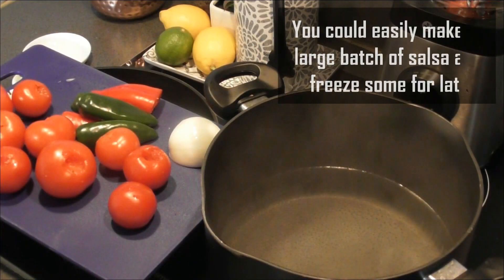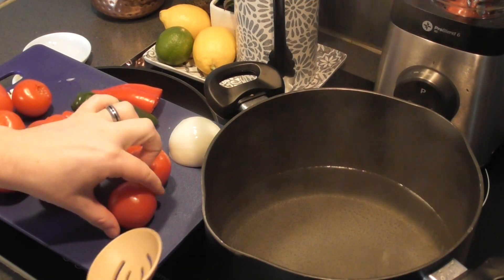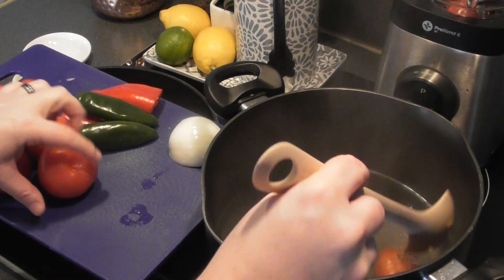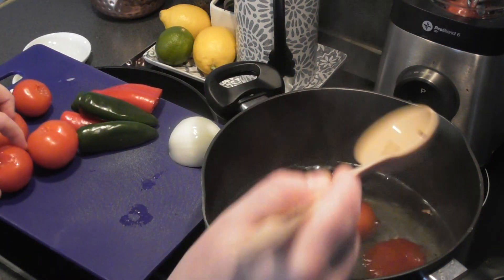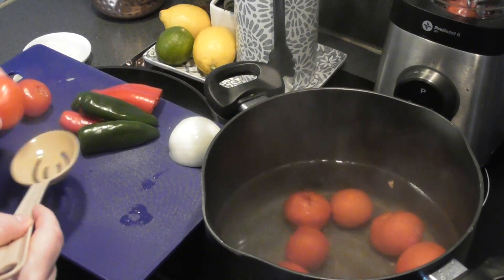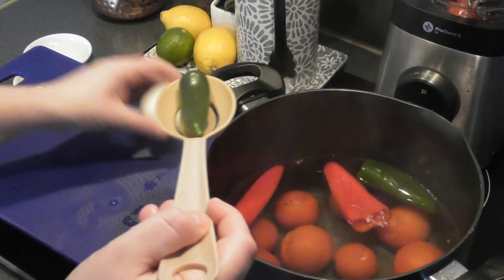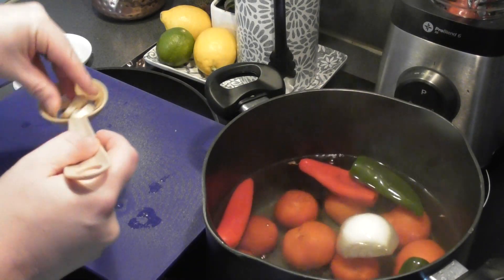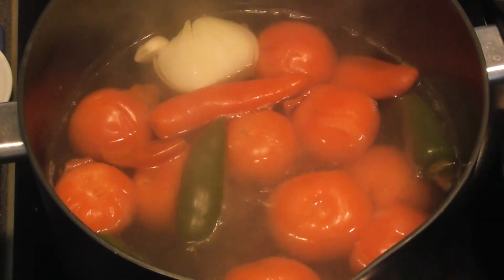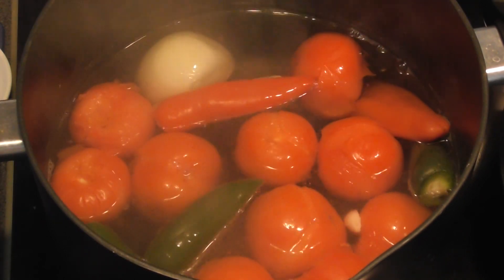Unlike some recipes where people chop everything finely and fry it to make their salsa, we're actually going to place all our ingredients into some hot water and boil this for about 15 minutes. You'll know it's ready because the tomatoes will start to blister and their skins will start to come away. After about 10 minutes you can see the skins just starting to blister, so another five minutes and we'll be ready.